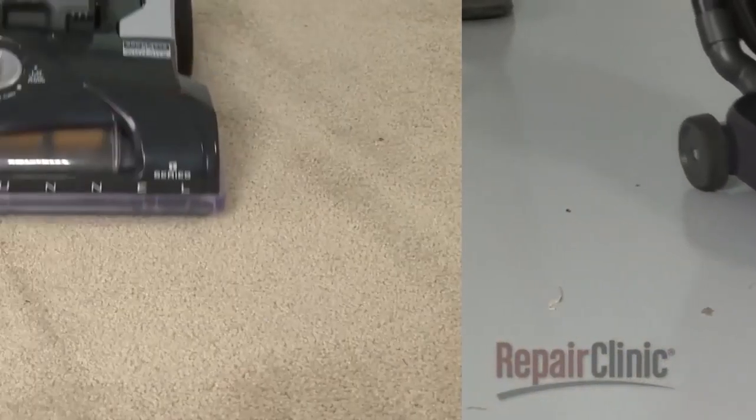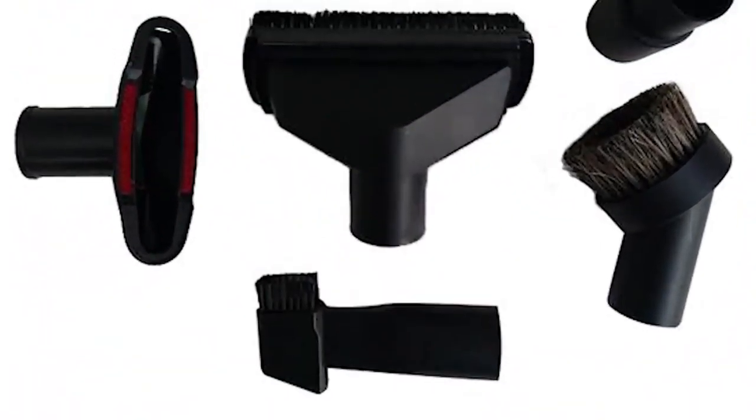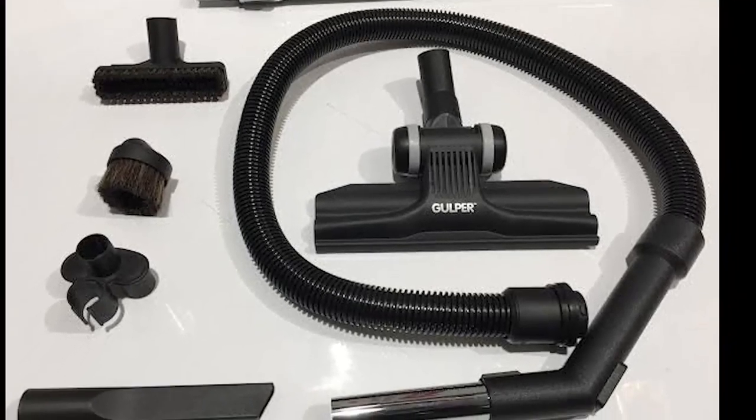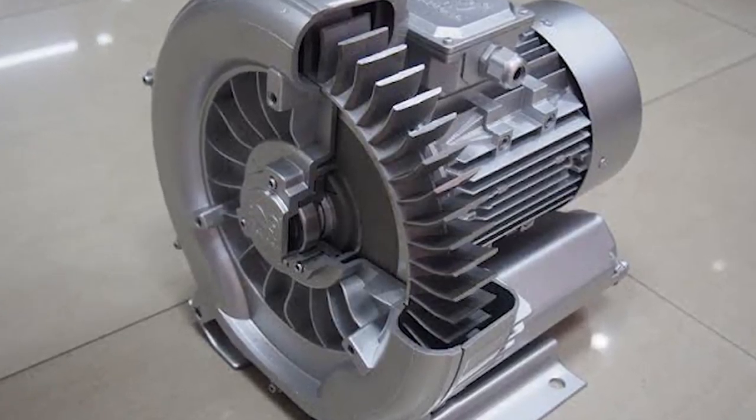In this video, I'll be understanding how the vacuum cleaner works. The vacuum cleaner might appear complicated, but it actually consists of six essential parts. The first is the intake port, which may include other cleaning accessories. Then we have the exhaust port, the motor, the blade, a porous bag, and a housing that contains all other components.